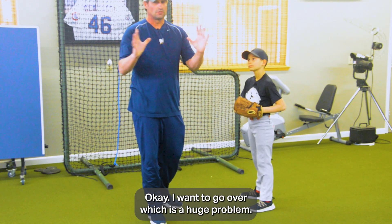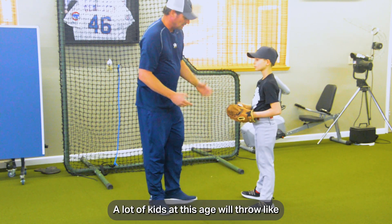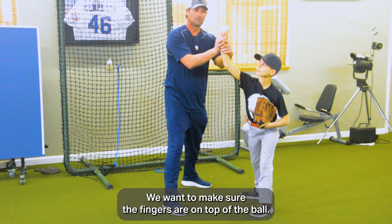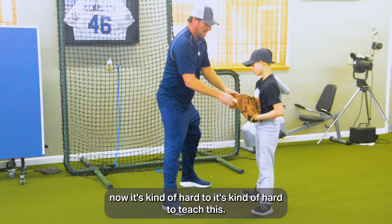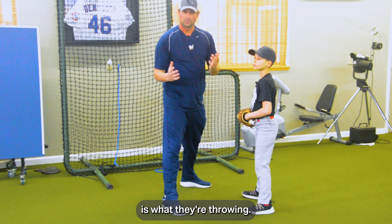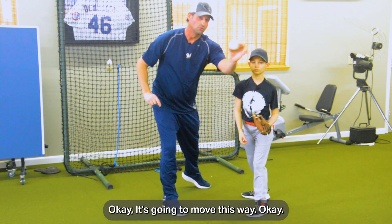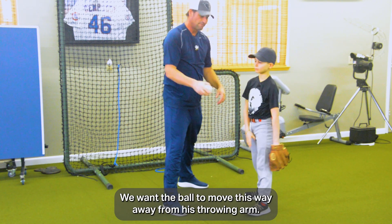A huge problem with 9, 10, 11, 12-year-olds is the spin of the ball. We want the spin of the ball to move 12-6. A lot of kids at this age throw it like they throw a football — their fingers end up on the side of the ball. We want to make sure the fingers are on top of the ball so we get that correct rotation. Once a kid has thrown that way, they're essentially throwing sliders. If the ball's moving glove side, they're on the outside of it. We want it to be either straight or arm-side run — we want the ball to move away from the throwing arm.